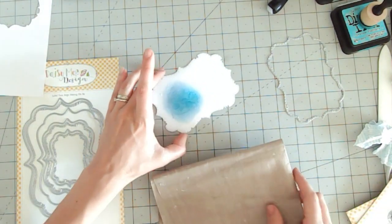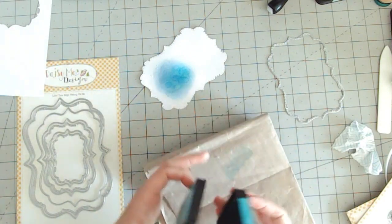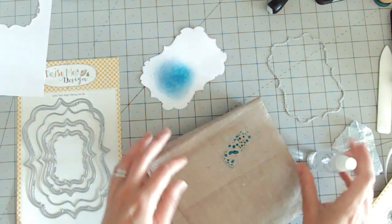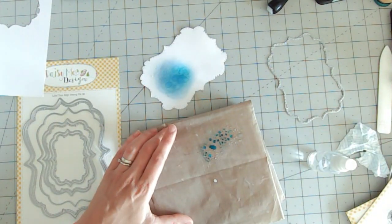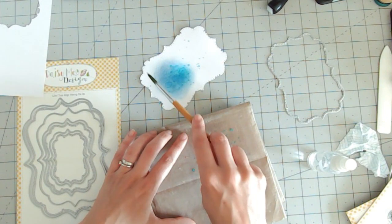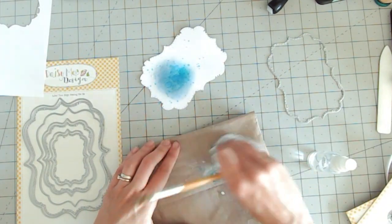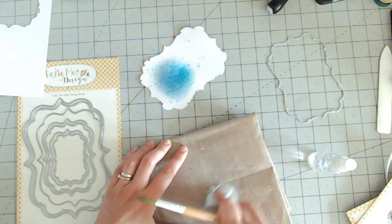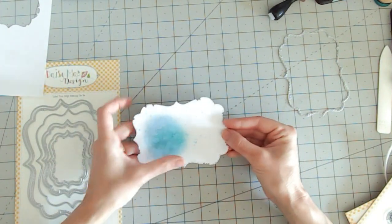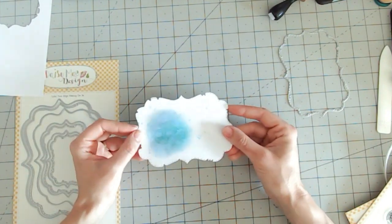Just one more time with a few drips — I want them around a particular area. Something else you can do while that's sitting there: take a little bit of ink onto your mat, spritz with water, take a paint brush, and flick so that you've also got that color around the edges. Now I just need to allow that to dry off before I go any further.